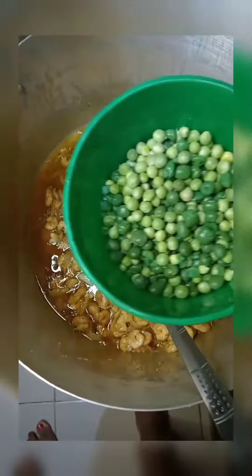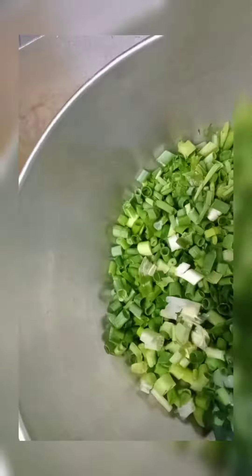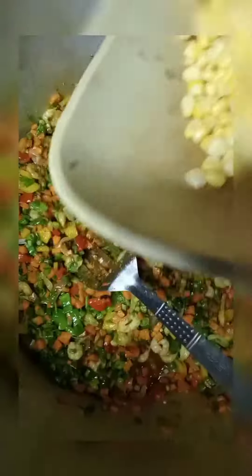If you have watched to this point, please support me by subscribing to my channel. Then I go in with my chopped vegetables: green peas, red bell pepper, yellow bell pepper, green bell pepper, carrot, spring onions, and sweet corn.